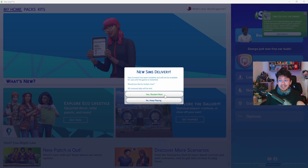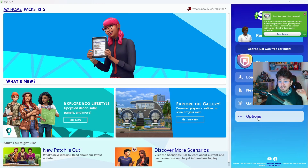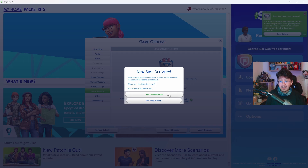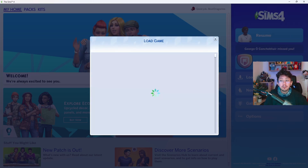Now if you do not see this, you can go into Game Options by clicking on the Options button, which will open up the menu. Then go to Game Options and Sims Delivery, and it will tell you a new Sims Delivery has been installed. If you do not see this, there will be an option that says Check for New Content. Once you've downloaded the update, you will need to restart your game in order to see the new content.